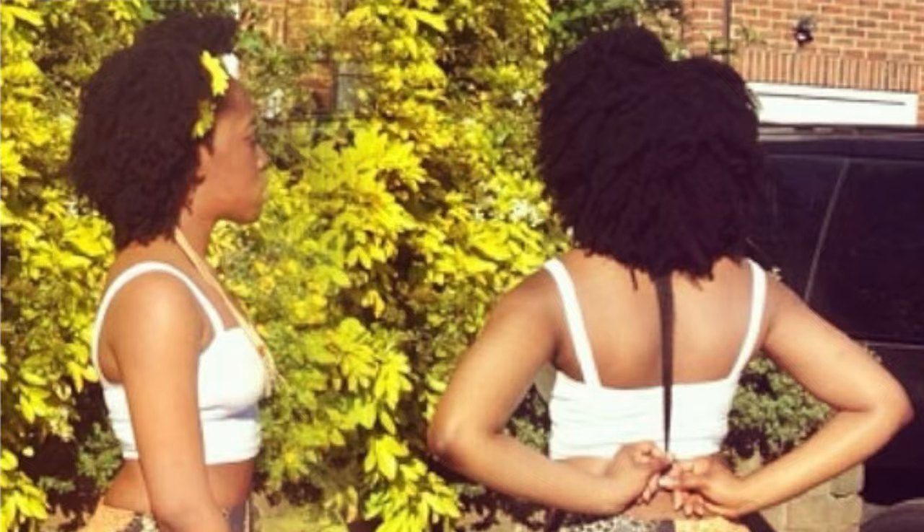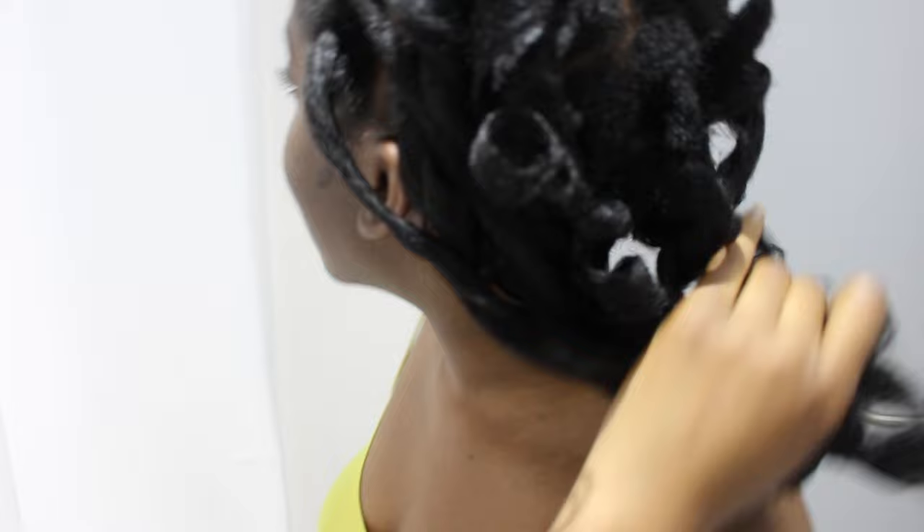Curlformers are so cool because you don't have to use heat. I pretty much haven't used heat on my hair basically since I started my hair journey, because thankfully I found out about curlformers quite early into my journey thanks to Natural85 — I love her, she's my internet big sis. Anytime I wanted to stretch my hair I would literally just curlform it. I've literally never really used heat on my hair. My hair shrinks so much because it's basically really elastic, and maybe the fact that I don't use heat is one of the main reasons why it is elastic.